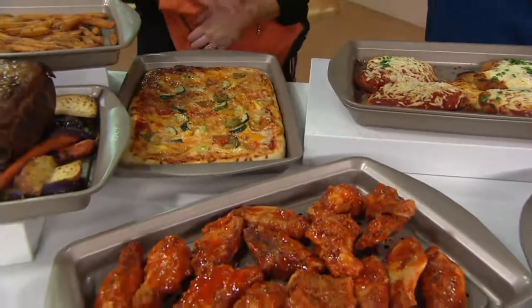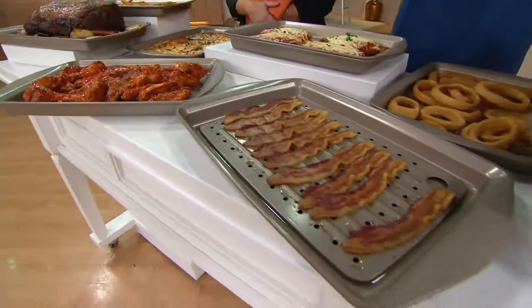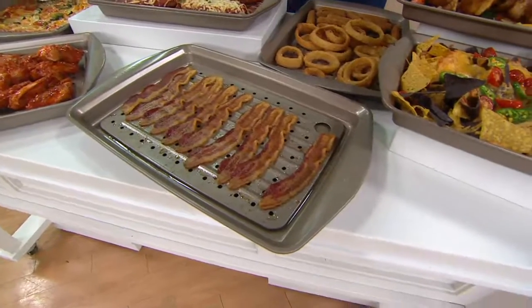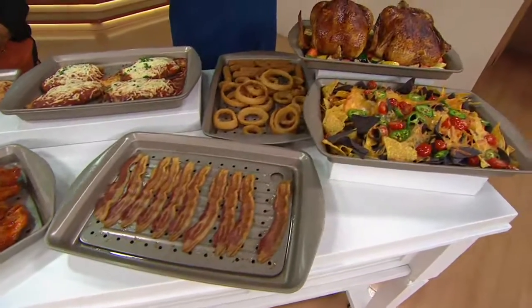Remember also, when you're doing things like bacon, all fats and oils that are rendered from that bacon now go down to the bottom of the pan so the bacon's not resting in it. It's easier to clean up — once it's cold, you just wipe it out, discard the fat and throw it in the dishwasher. If this is a little too big for the dishwasher you have, warm soapy water in the sink is great too.